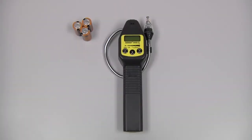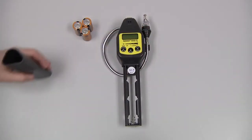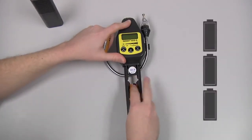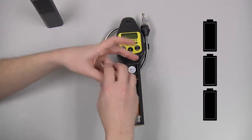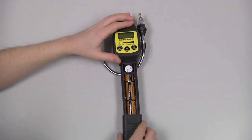To install the batteries, we need to remove the battery sleeve and depress the locking tab. If necessary, we can use a blunt object such as a coin to do that. Slide the battery sleeve down. Install the 3 C-cell batteries according to the polarity markings, and reinstall the battery sleeve.